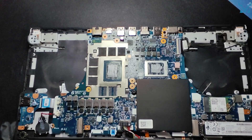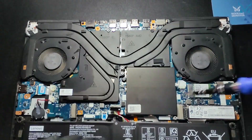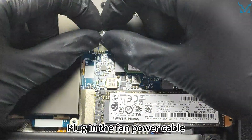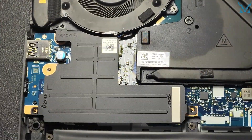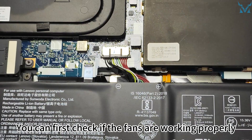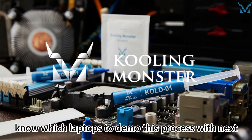Step 6: Reassemble your laptop. Reinstall the heat sink, power cables, and back panel. Screw in the outer four screws first, then tighten the remaining screws in a diagonal pattern to prevent uneven force. It is recommended to tighten the six screws on the heat sink to 70% first, then tighten them all to avoid excessive force. Plug in the fan power cable, then install the power cable. Check if the fans are working properly, then cover the back panel and install the 10 screws on the back cover. And it's done! Follow and subscribe to Cooling Monster and let us know which laptops to demo this process with next.